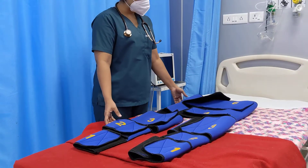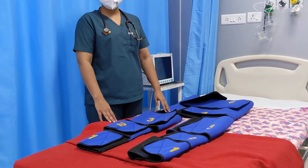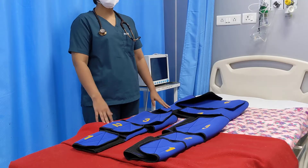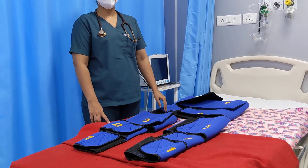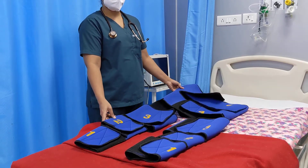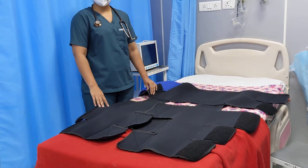Now let's demonstrate the application of this garment on a patient. It's important to note that with a little training, this garment can be applied by anybody — we do not need a doctor per se. Even a paramedic, a driver, or even a relative of the patient can learn to apply it. Application of this garment takes only 2 to 3 minutes.